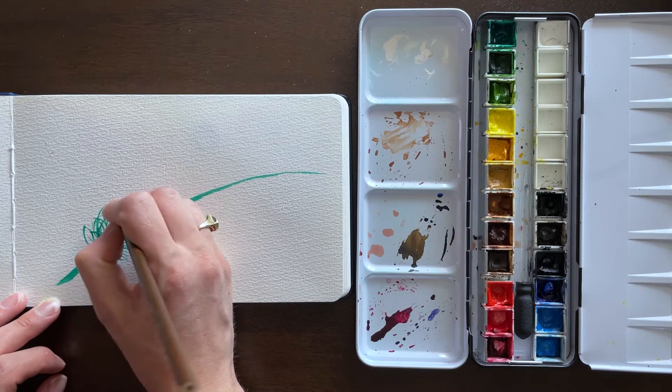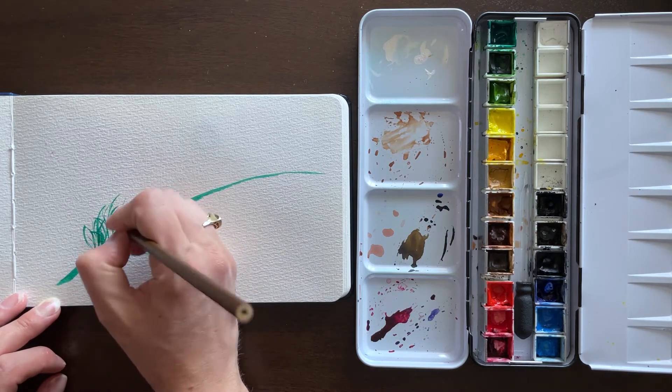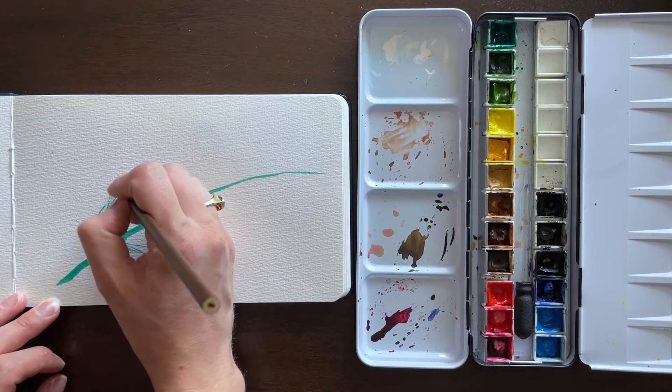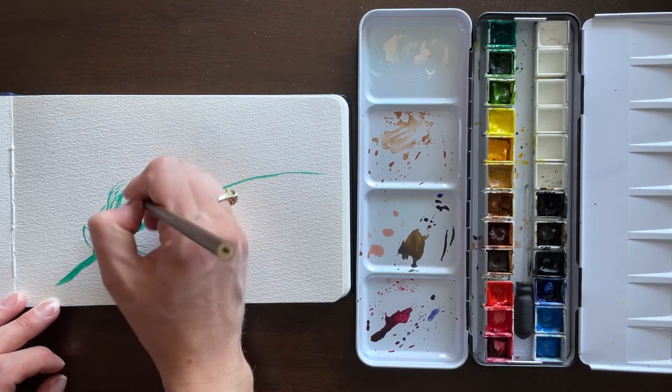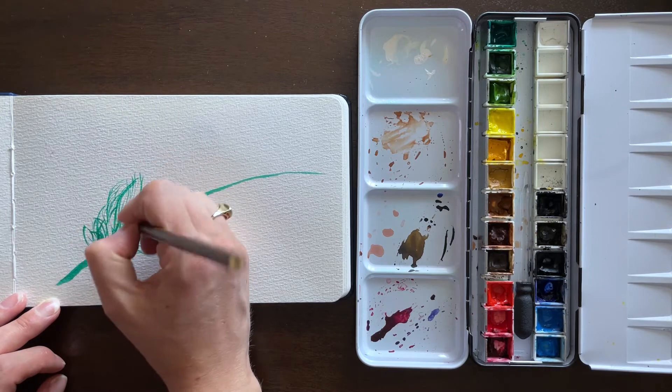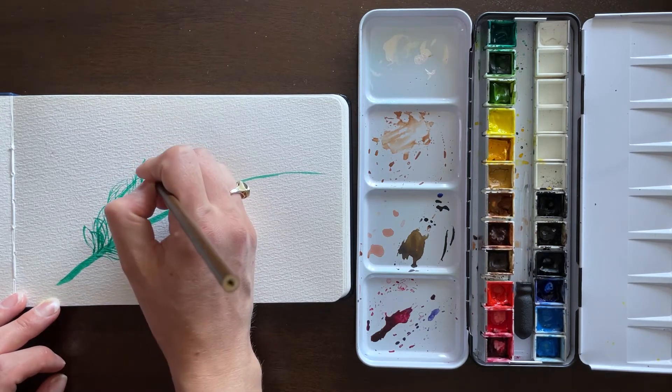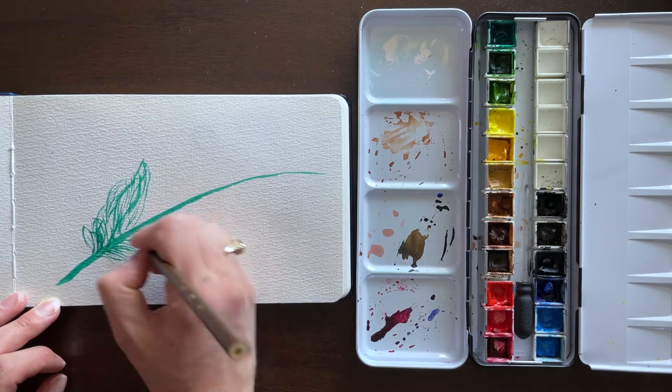Very quick, very almost zen type of feeling. So you're just filling in some of those details and making sure — as your brush runs out of paint or if it gets dry — wetting it again, reapplying the paint, and then you can start adding the lines once again.